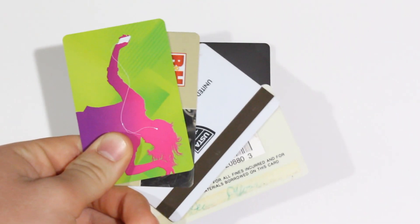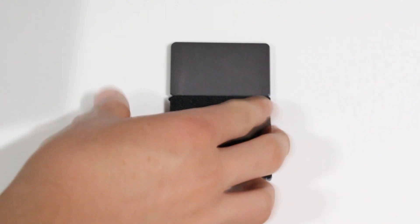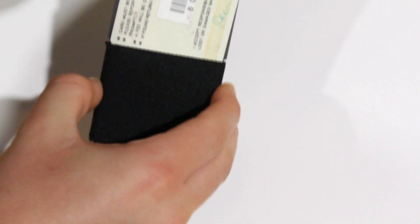You can apply the same process for cards. I have four cards here and I'm going to put them in. You can put them in one by one or all at once. If you're the type that wants to make sure all your cards are perfectly in place, put them in one at a time.